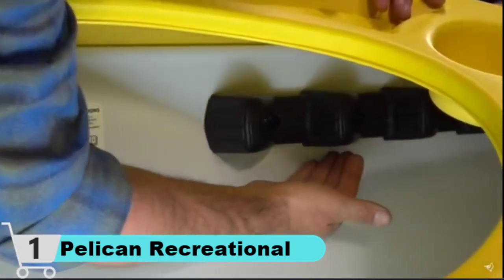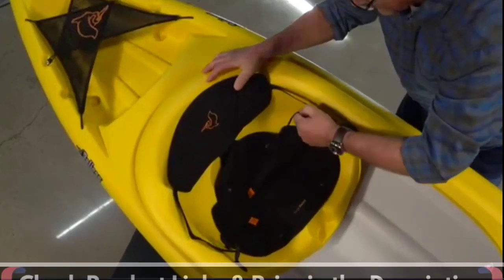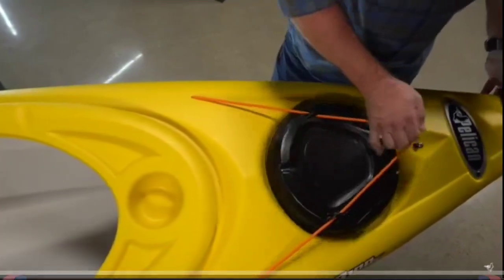Made with exceptionally durable high molecular density polyethylene, less material is needed to produce each boat. At 10 feet and weighing only 36 pounds, it makes the perfect kayak for those looking for easy storage and transportation.